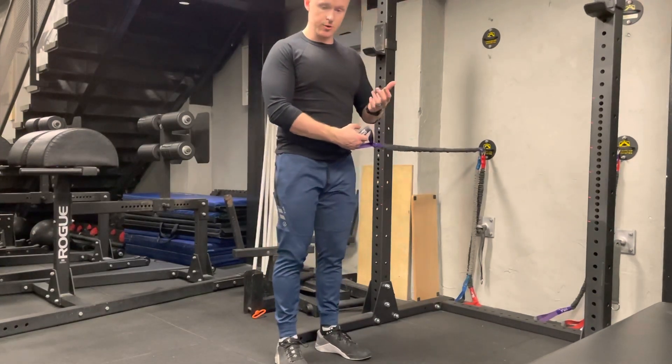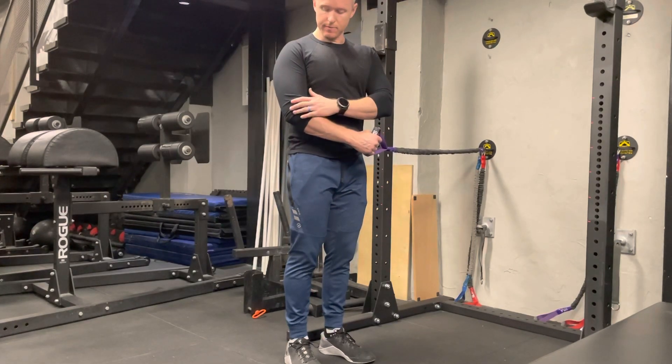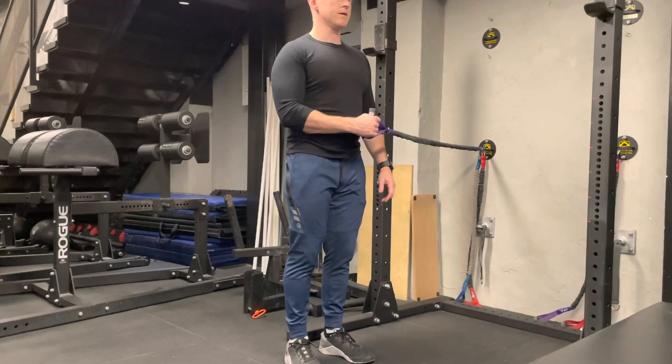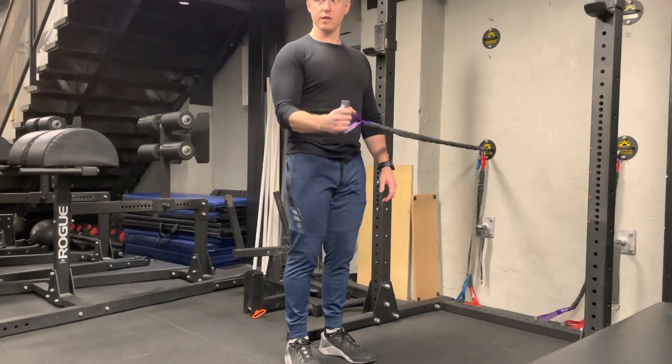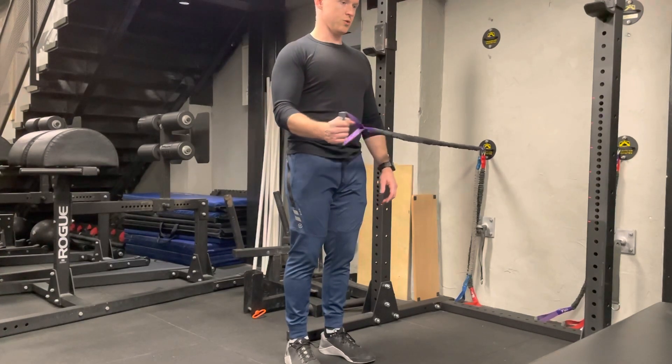Starting off with external rotation, I'm going to stand up tall, keep my core stable. My elbow is going to be right next to my body the entire time, and I'm focusing on externally rotating my shoulder here.